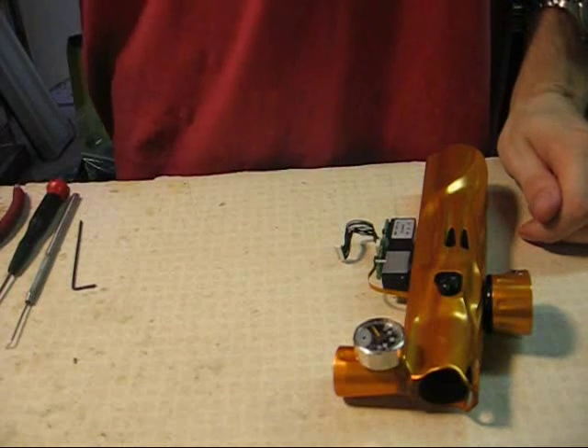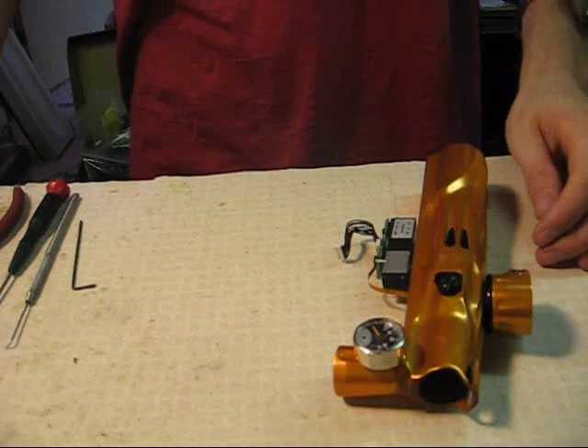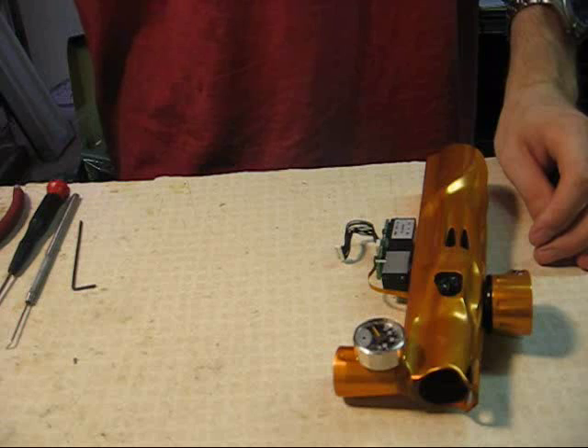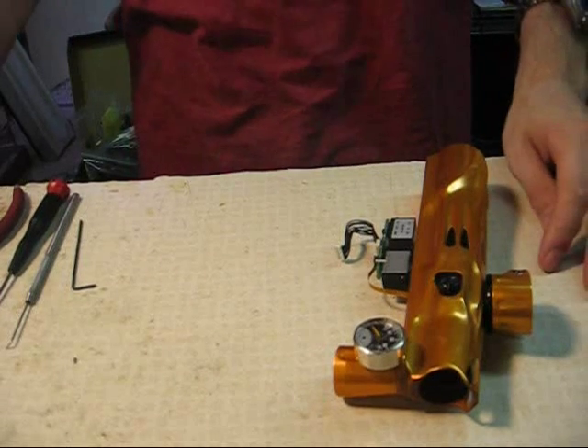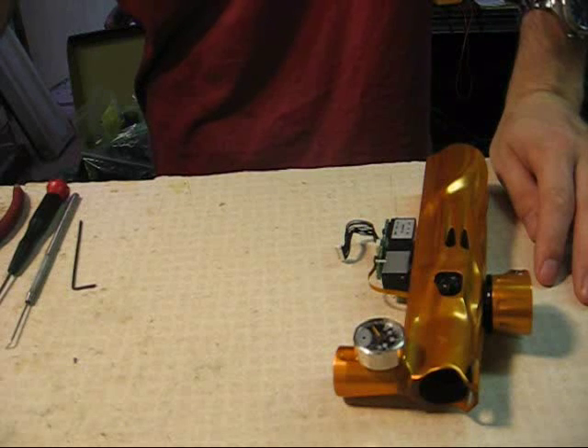This video is for Parker solenoid maintenance. It's geared for a Shocker or a Nerve, but the Parker solenoid is also used in other guns like an Impulse, Bushmaster, Intimidator, or some others. So if you have one of those guns, you can use this video for maintenance on those as well.